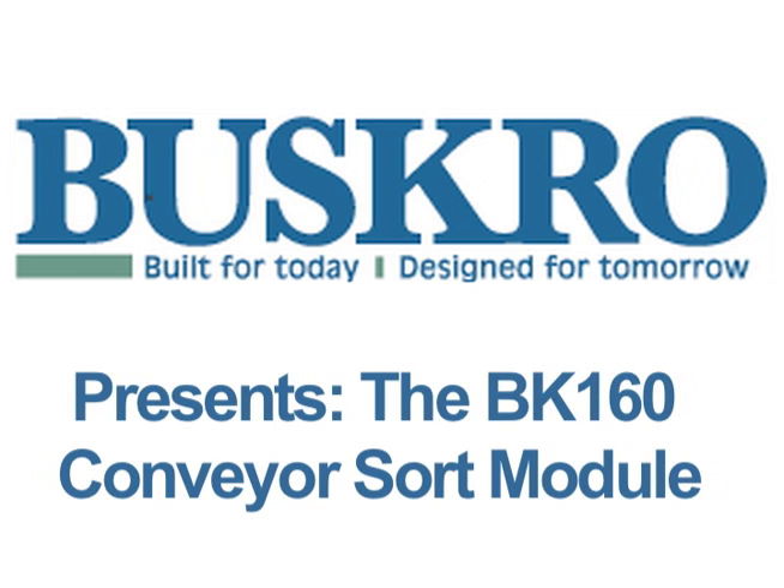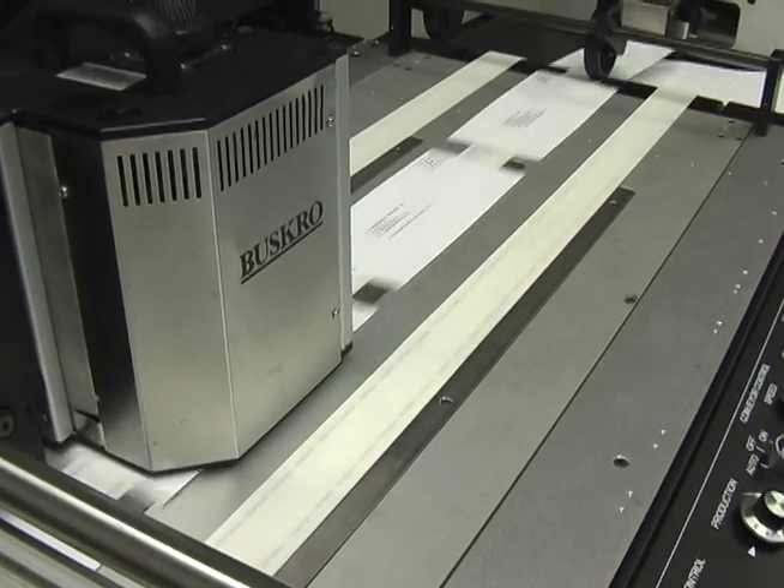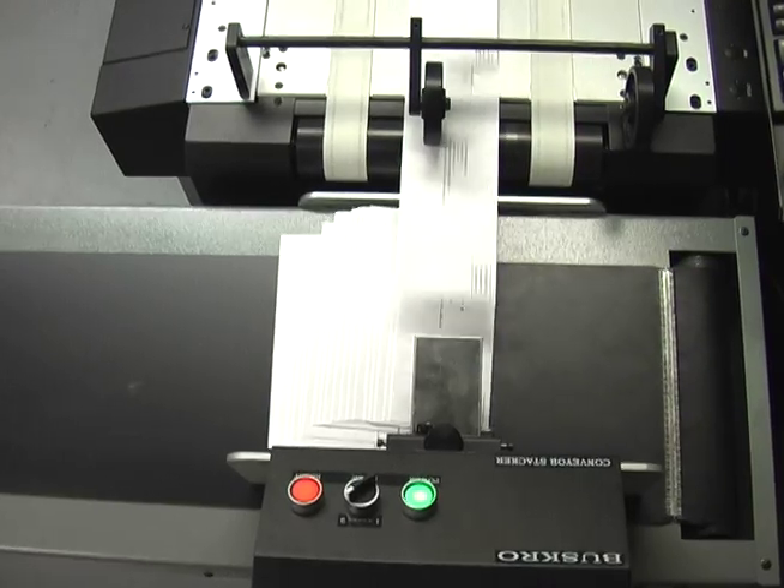Busgrove presents the BK160 Conveyor Sort Module. If making better use of your conveyor, reducing labor costs, and increasing productivity are concerns for your company, the BK160 is the solution for you.